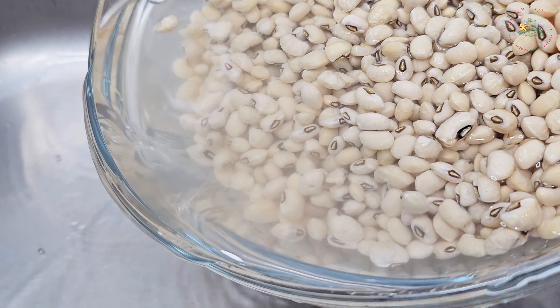Add the rinsed beans into a pot and pour in enough water to cover the beans. These beans are enjoyed globally, especially in African and Caribbean countries, because they can be used in a variety of dishes and are affordable. They are gluten-free and perfect for vegetarians and vegans. Adding them to a diet is a great choice — they are not only nutritious, but also budget-friendly.